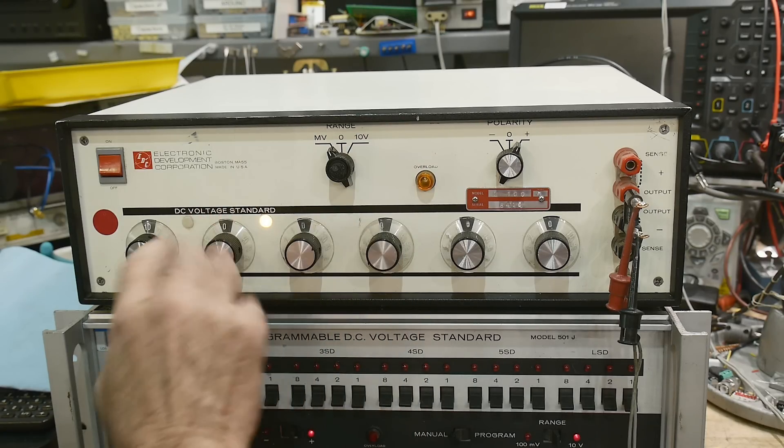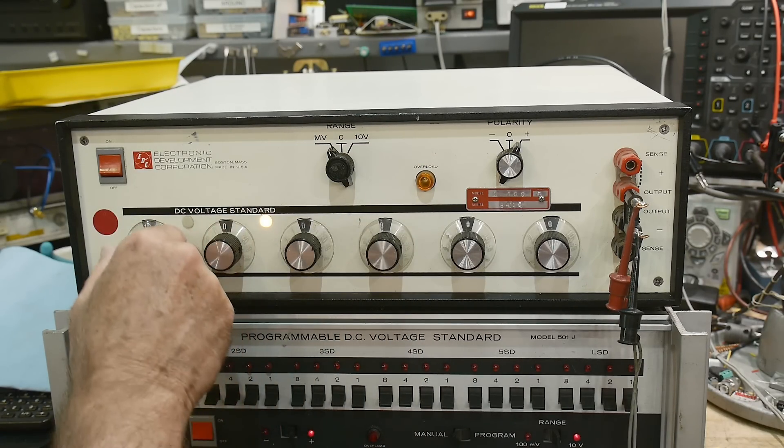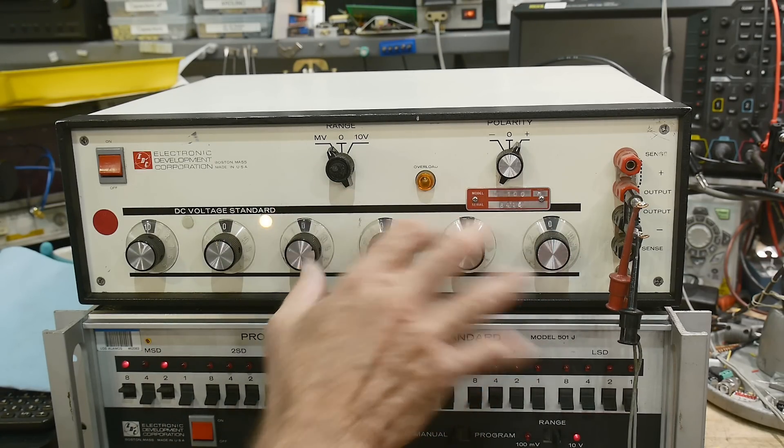When you change to the millivolt range, you only get four decimal places after that.